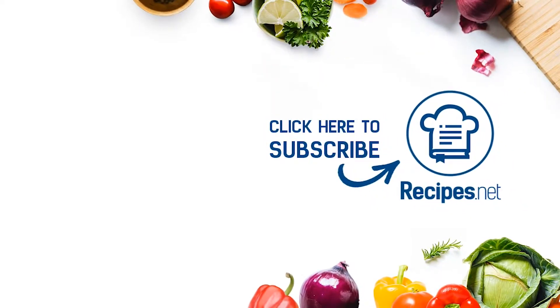Don't forget to hit like, subscribe, and turn on that notification bell to catch more easy and tasty dishes to try at home!